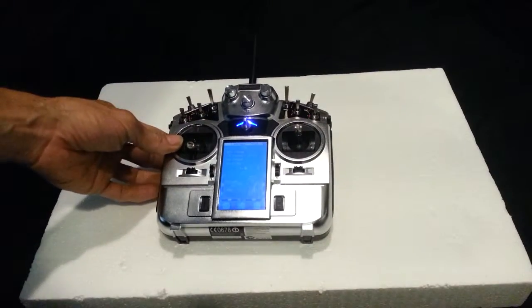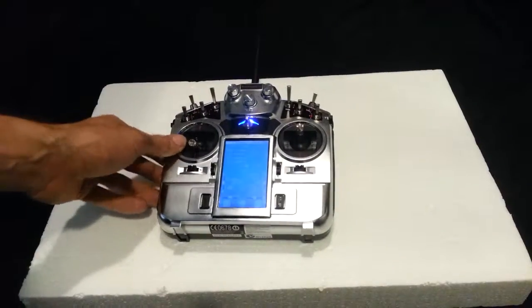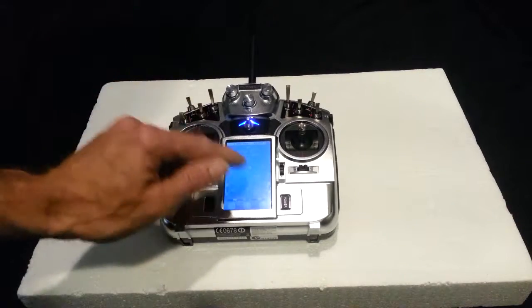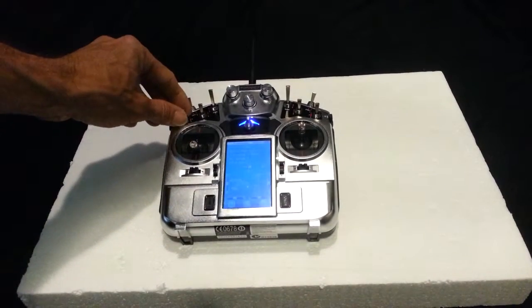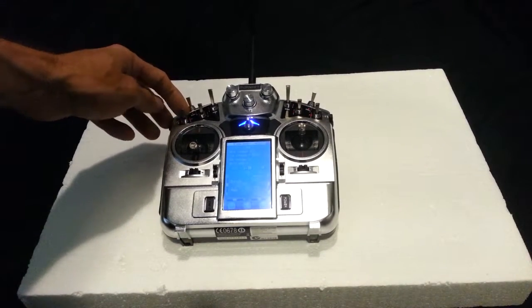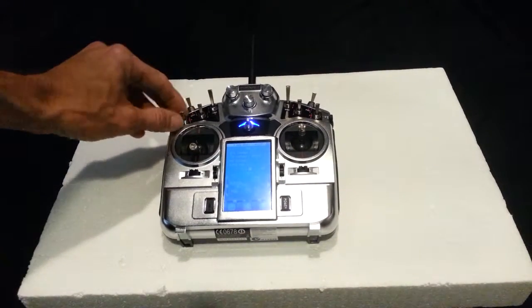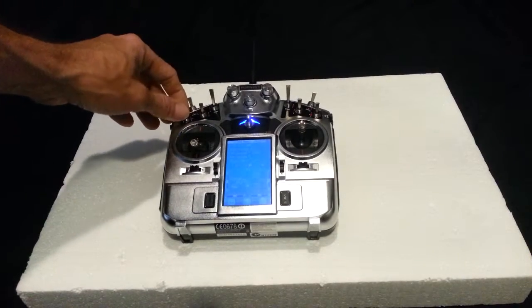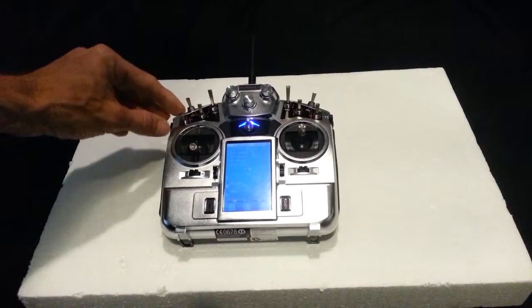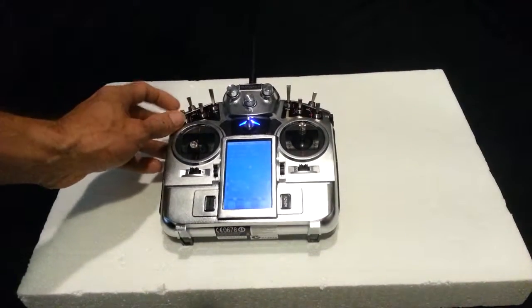If you have a surveying drone with one of our Sony a6000 or Sony NEX-7 cameras installed, switch SWA controls the shutter release — when you can take a photo. In position two it does nothing. Switch it to position one and it takes photos until you bring it back down to position two. Position three — all the way down — will start recording video until you put it back to the mid position.